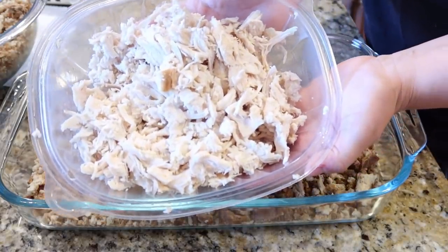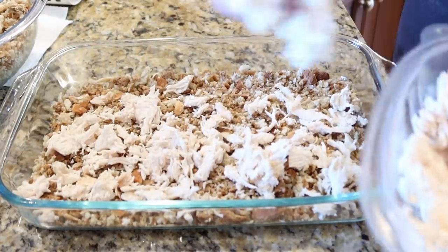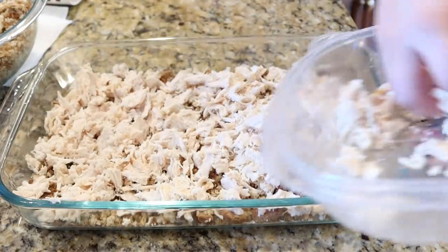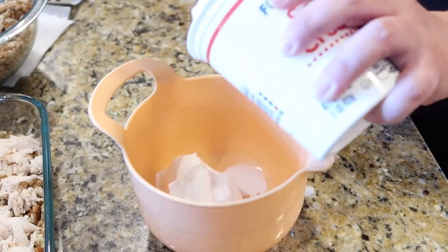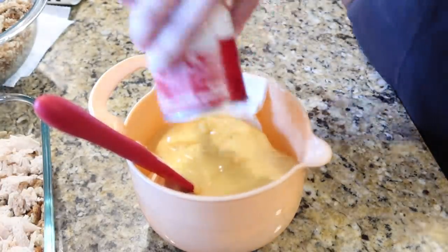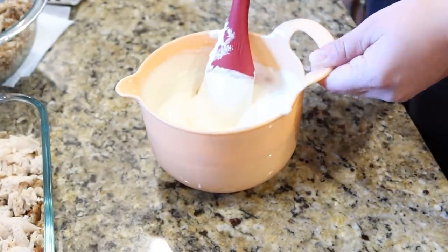Next, on top of that stuffing mixture, you add about two to three cups of chopped cooked chicken. I used a rotisserie chicken this night, which made it come together so much quicker. This particular one was a really good rotisserie chicken — you know how sometimes they can be just tiny? This one was a good one. Back to the recipe: I'm adding one carton of sour cream and one can of cream of chicken soup, getting that all mixed up together, and that's going to go right over top of the chicken.